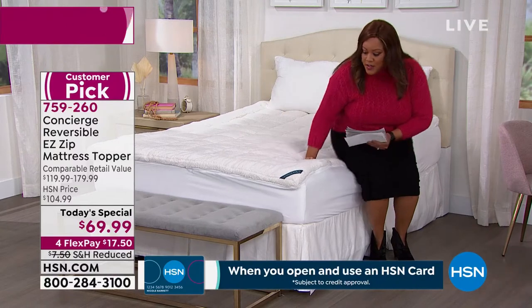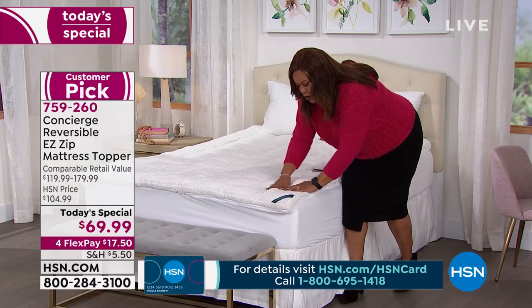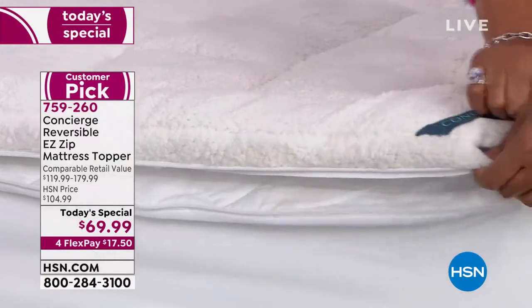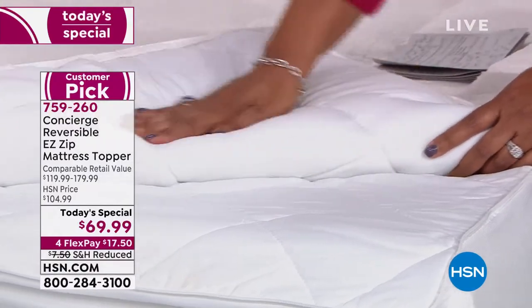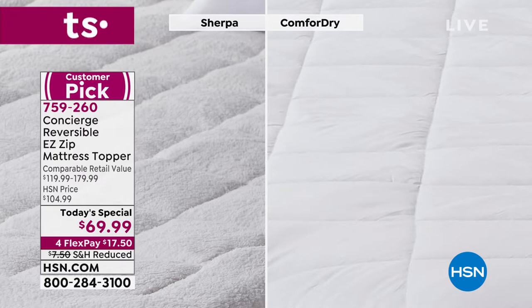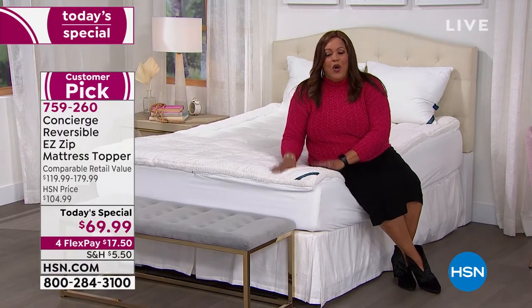This is a fantastic offer and we're about to sell out of the California King. You're going to love this because of all this Sherpa — see how soft, gentle, and warm it is? You're not stepping into a cold bed. And when you want to throw this in the wash, you have a zipper. There's nothing else like this. You unzip it and you can turn it to the other side. If you want the microfiber side in the summer, it's going to be moisture-wicking and keep you dry and cool.